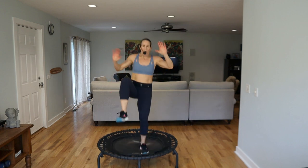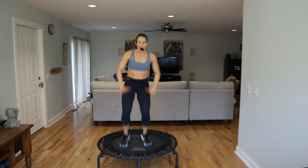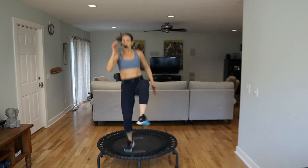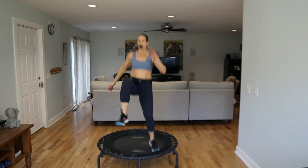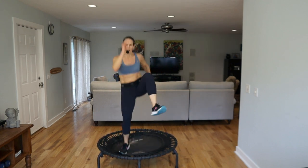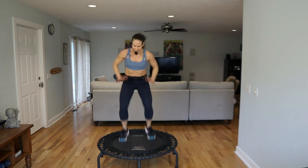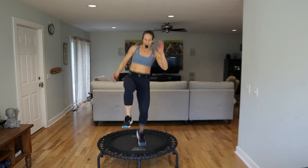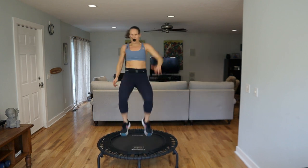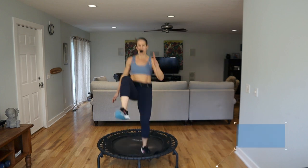We've got a little run — single single, double double, down bounce. Go: single single, double double, down bounce. You don't have to do the doubles, you just do the singles. But get it, say it to yourself. You want more? Push to push. Come on! Other leg, come on up — two double, down. Ten.